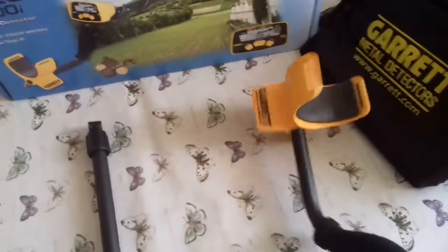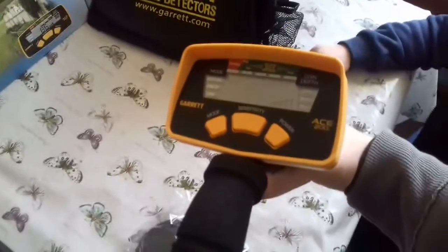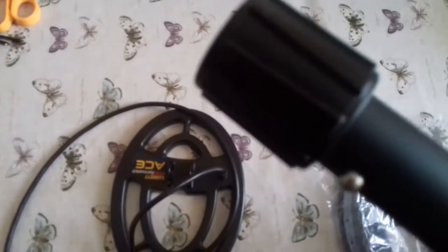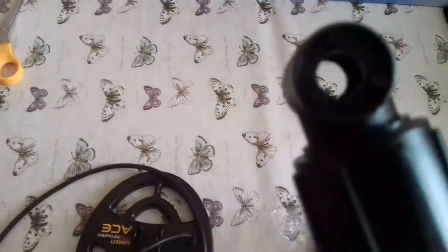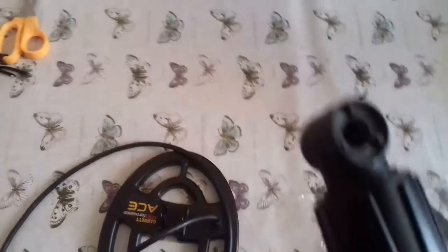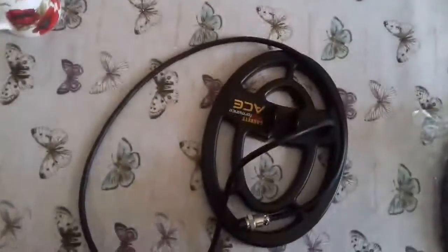Here you can see the main parts. There's the control box — very simple, just three buttons. The new shafts with the cams on the end. I think there's some rubber washers I'm supposed to get — they'll be somewhere, maybe in the manual. And then the coil — a nice little size coil for trashy areas.